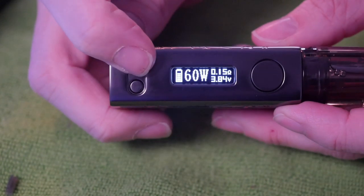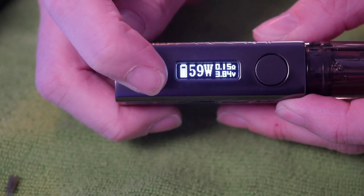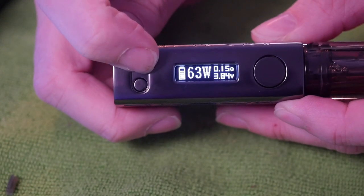The airflow on the Lucy tank honestly feels nice — a little bit restricted. I also want to point out that the Pug adjusts in one-watt increments, and that is just my favorite thing of all time. One-watt increments — perfect, especially with a sub-ohm tank.